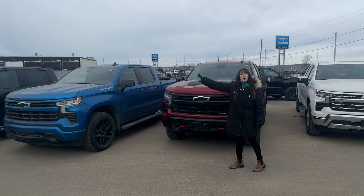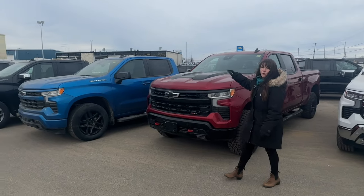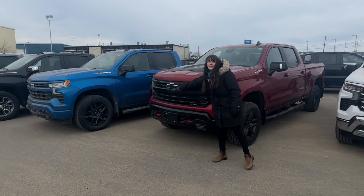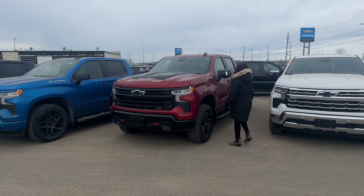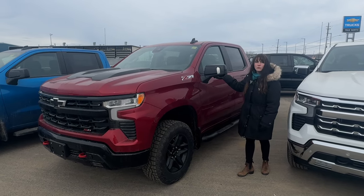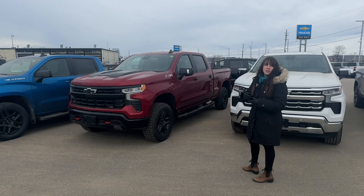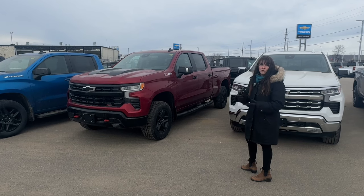Now at the LT Trail Boss — very similar features to the LT, but with the same look as the Custom Trail Boss. You can identify it by the bow tie badge in the grille, whereas the Custom Trail Boss has the Chevrolet name. Moving up from the LT, you have the option of the HD surround-view camera system — the bump on the mirror houses cameras that see all around the vehicle. You can get cloth or leather interior, bucket seats come standard, and options include a rear sliding window and sunroof.